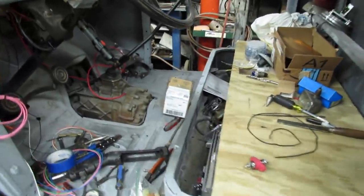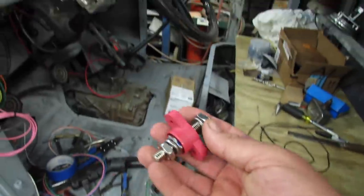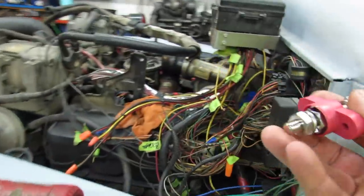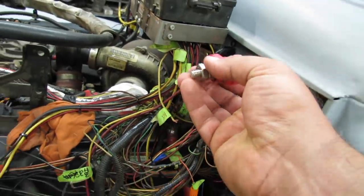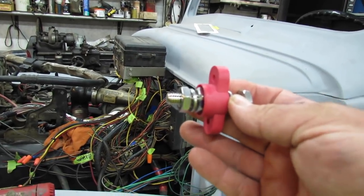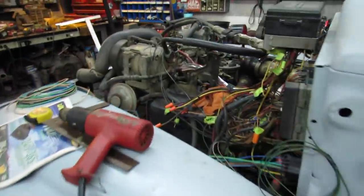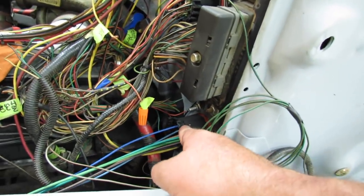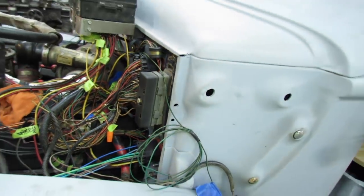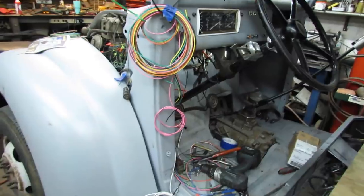I gotta take my glasses off so I can see. I bought a couple of these things and I'm gonna put one here somewhere — I'm gonna use that to transmit my main power to the fuse box, because I don't think I want to try 50 amps through this connector. I really don't think that's a good idea.